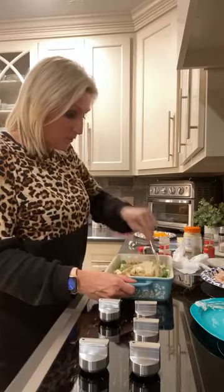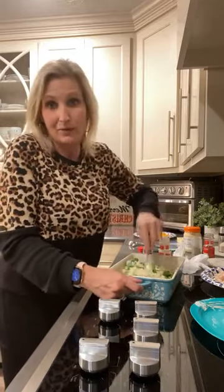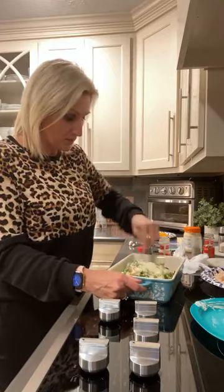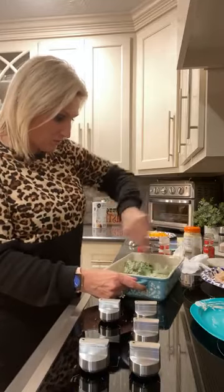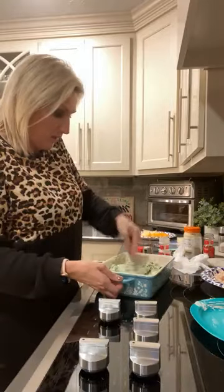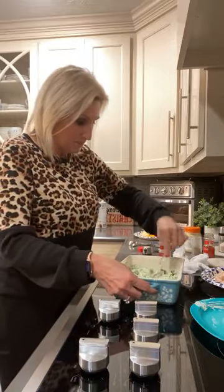We're going to go ahead and mix this up. When I make a broccoli casserole, I like my broccoli really cut up — I don't like big chunks in my casseroles. If you like chunks, you can just stir it a couple of times and leave the big pieces. But I like to beat the mess out of it and make small little bites of broccoli — it's almost like a pureed broccoli. I start with big broccoli pieces.